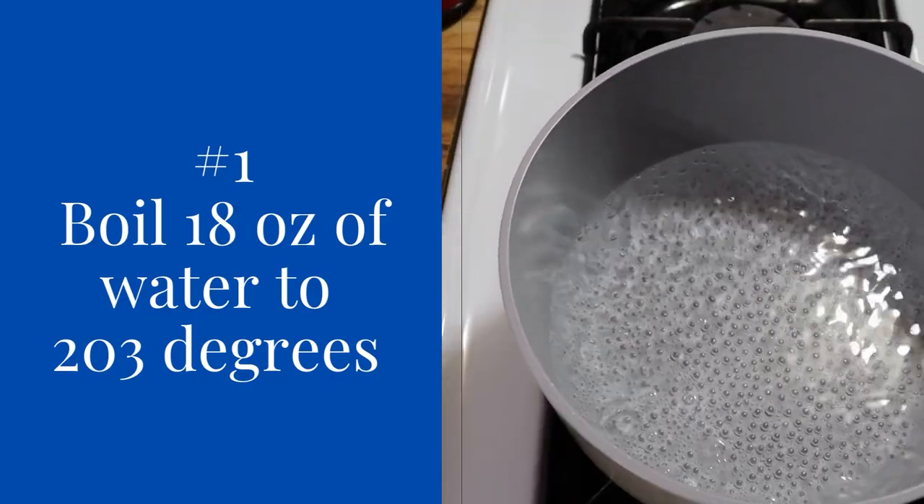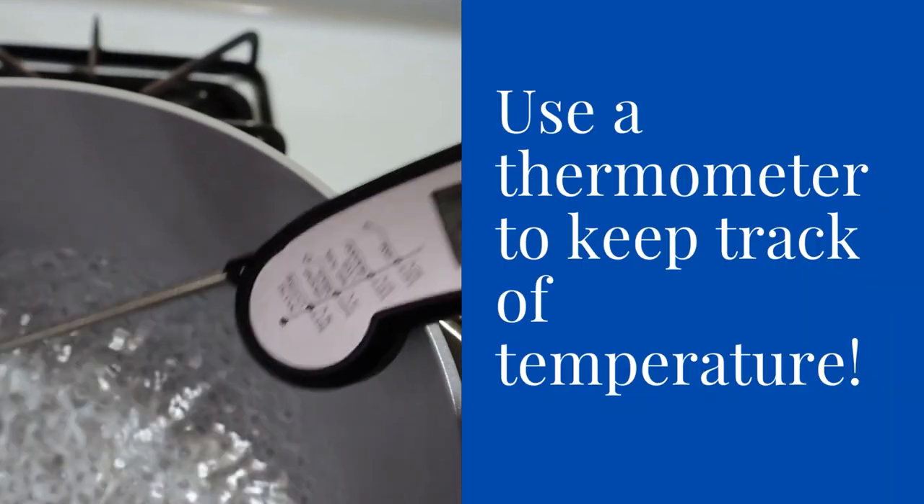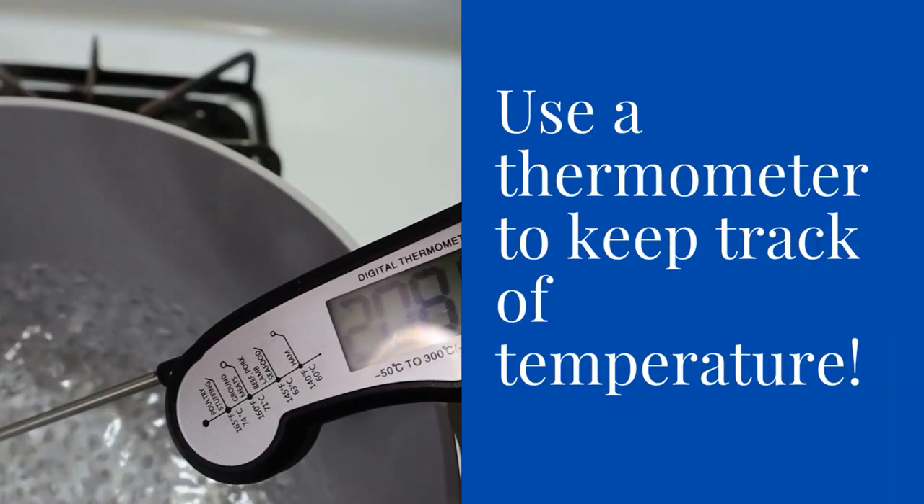Step one: boil 18 ounces of water to 203 degrees, and you're going to want to use a thermometer to keep track of that temperature.